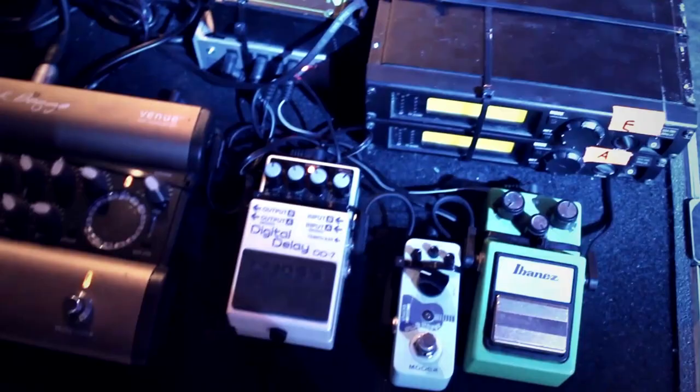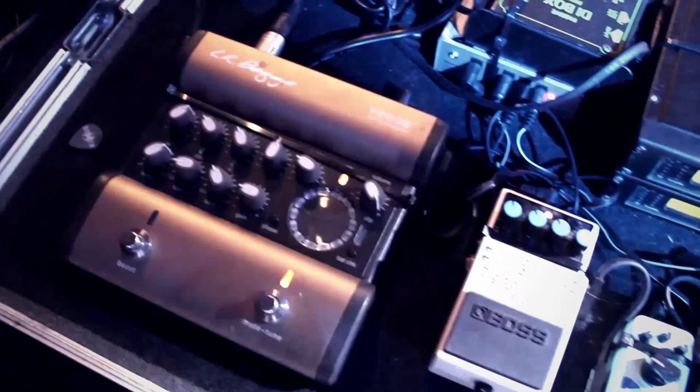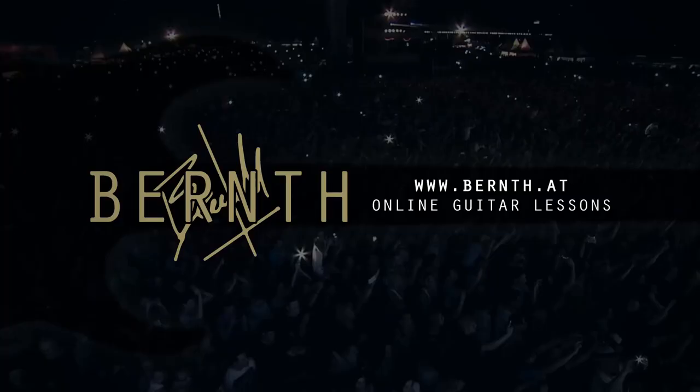Hi, Bernd here. Welcome to episode 17 of my weekly guitar Q&A show. I'm home from touring now so I can finally get back to teaching you lessons in this video series. Hope you enjoyed the backstage videos and the extensive rig rundown I filmed in the last couple of weeks. Check out all the equipment secrets in this huge stage production if you missed that episode. Today I'd like to talk about hybrid picking and I'll show you some very cool exercises and practical examples.